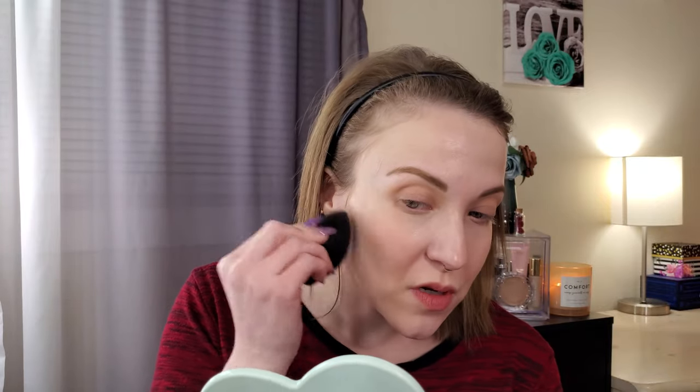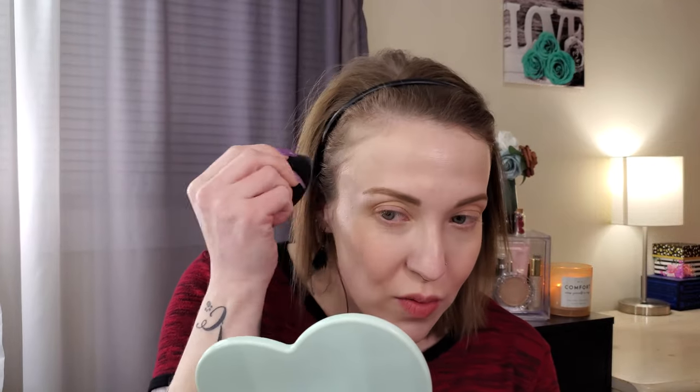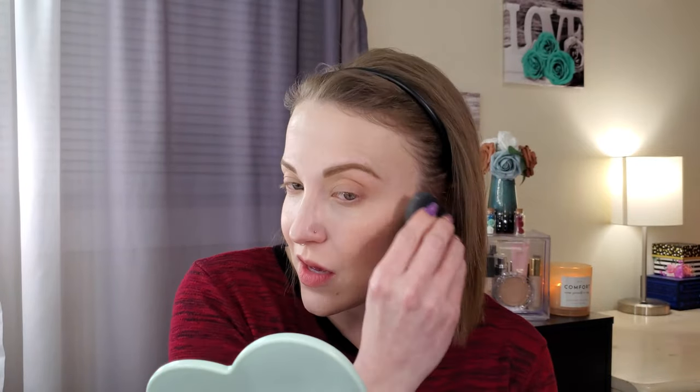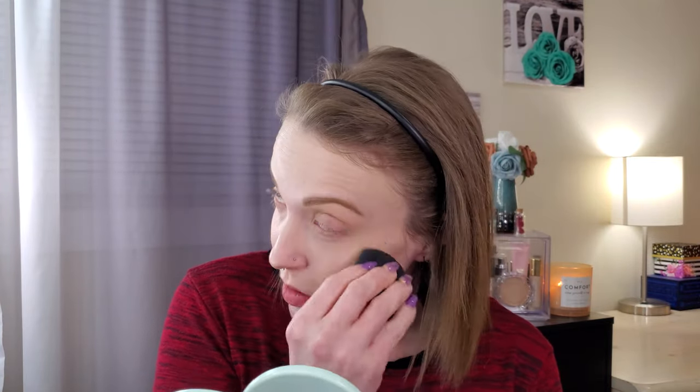If you use a skin tint, tinted moisturizer, or whatever you choose underneath and then conceal, you're giving yourself the coverage you want beforehand. Personally, I don't like heavy powder, so doing this is a great way to get your coverage without having to rely on piling on powder to achieve it.